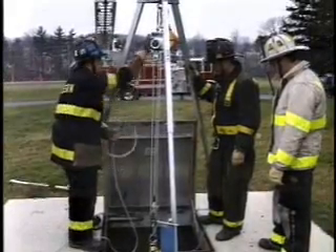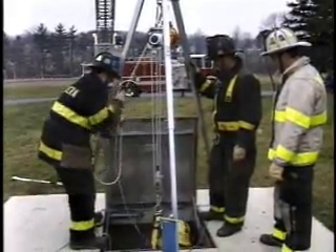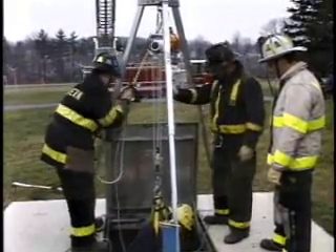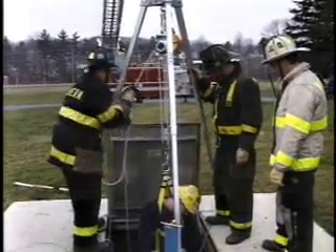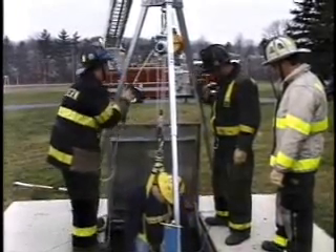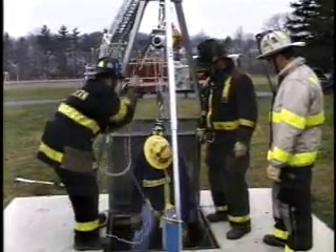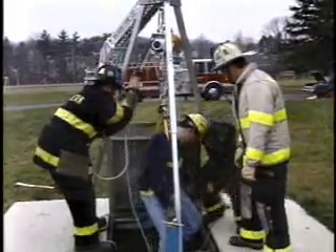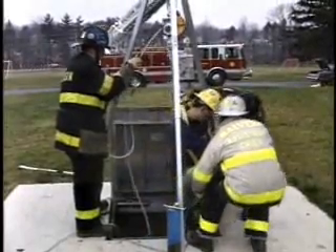Hello and welcome. I am going to narrate this System 9-9 Confined Space Rescue demo for you. We have a three-man crew here, members of the Malvern, Pennsylvania Fire Company and the East Whiteland, Pennsylvania Fire Company, doing a mock rescue here out of a square manhole suspended from a seven-foot tripod.